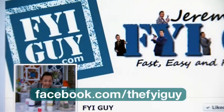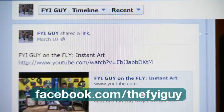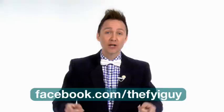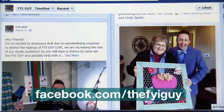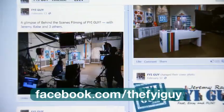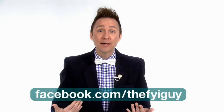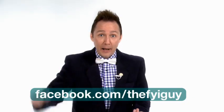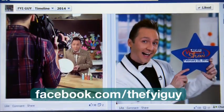I really want to invite you to go like the FYI Guy Facebook page because I'm always updating things every single day and sharing your photos. If you have a great project idea or something you've made, send it to me on the Facebook page and I'll share it with everybody. It's a great way to keep interactive with your FYI Guy. Log on right now — Facebook.com slash the FYI Guy.